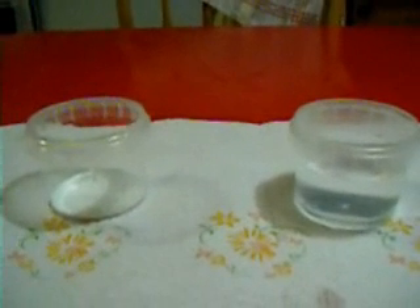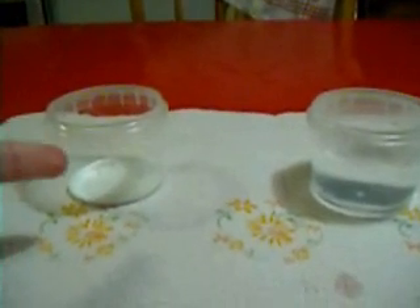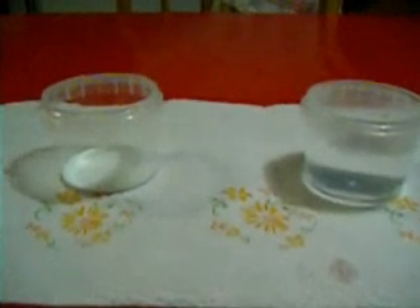Here we are again with the two identical cups. We have one teaspoon of product in this one and pure normal water in this one, almost full. This time I will show you that it goes quite as fast — just two seconds it will take.